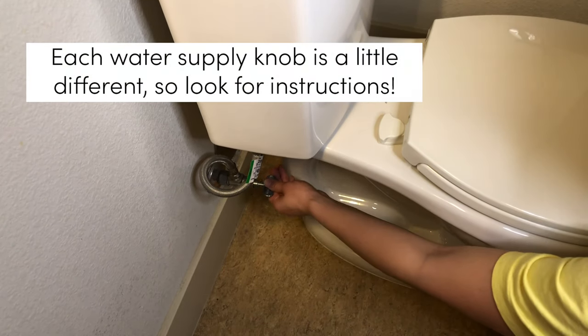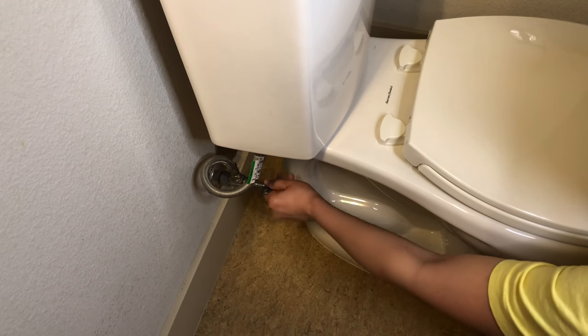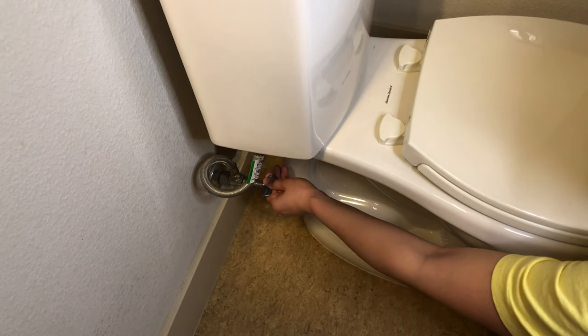You should turn your water supply knob all the way to the right, but be careful — if it's crusty, just do quarter turns left and then right, to jostle free any possible mineral buildup.